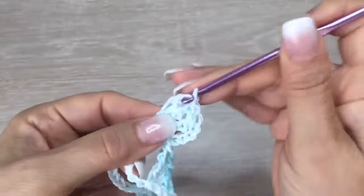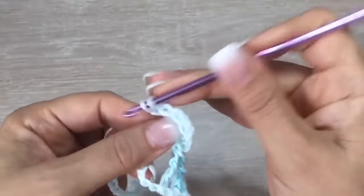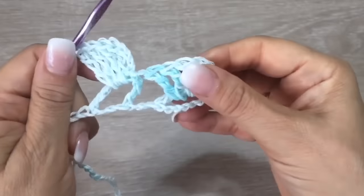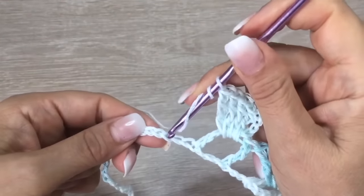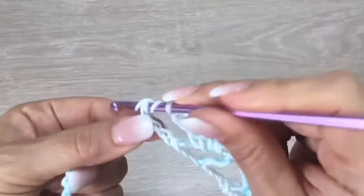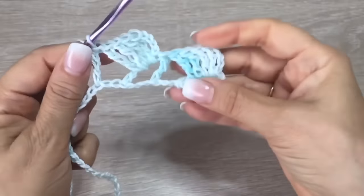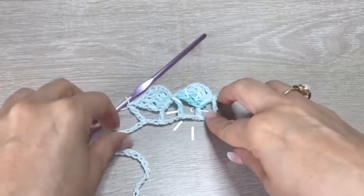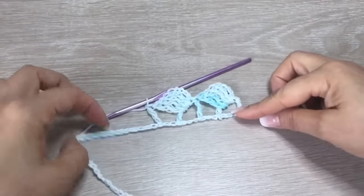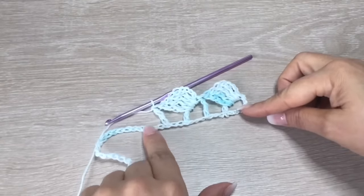As you can see, between shells we are going to make one column. I know that in different countries there are different names for this stitch, so please let me know what the correct name is. One of you once told me this is the triple double crochet. When we finish the shell, we skip two and in the third we make the column. This is how we continue the whole row until we cover all 82 chains.